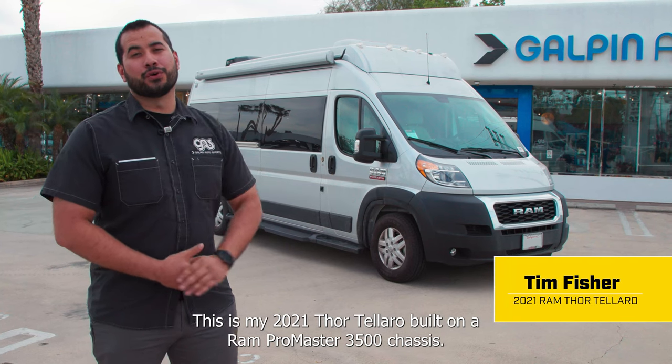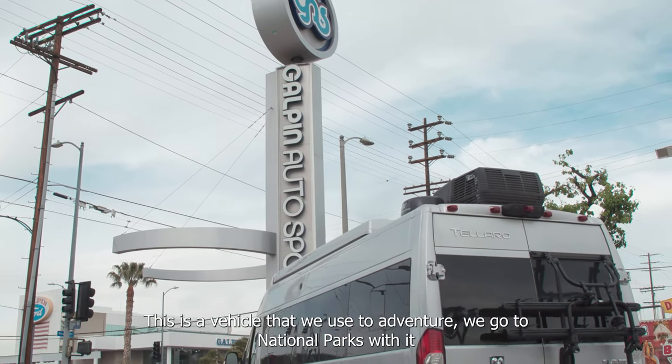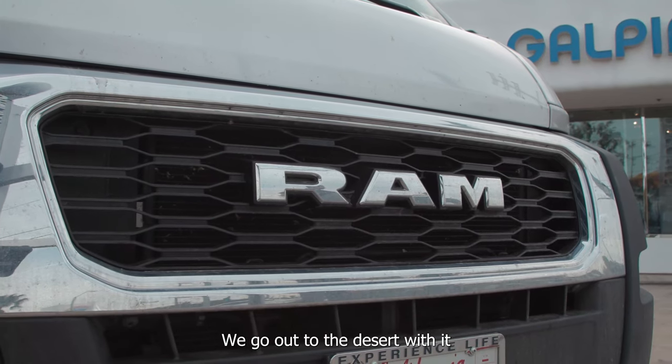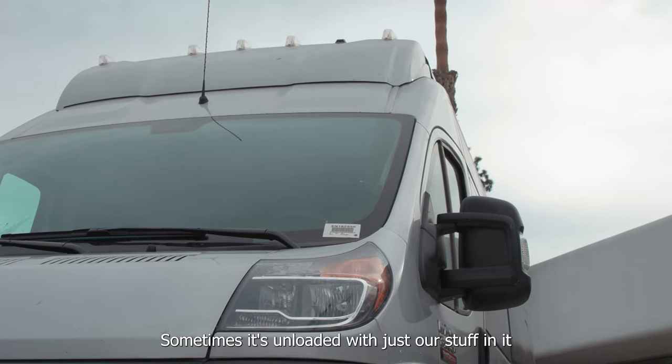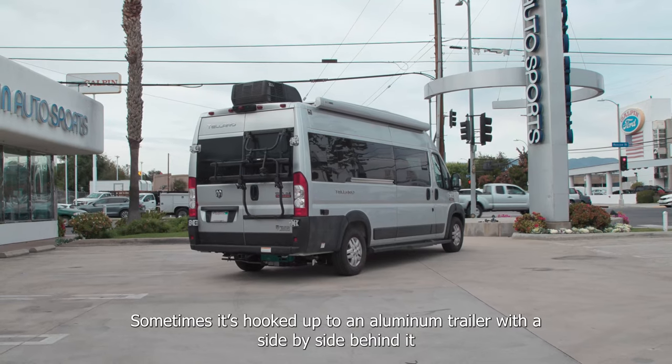This is my 2021 Thor Talaro built on a Ram Promaster 3500 chassis. This is a vehicle that we use for adventure — we go to national parks with it, we go out to the desert with it. Sometimes it's unloaded with just our stuff in it, sometimes it's hooked up to an aluminum trailer with a side-by-side behind it.